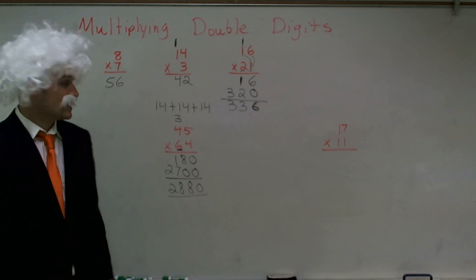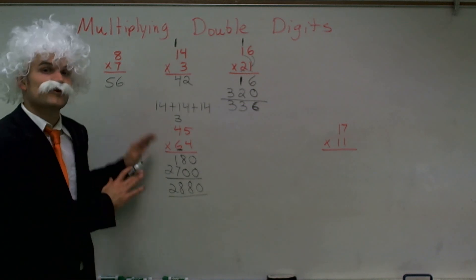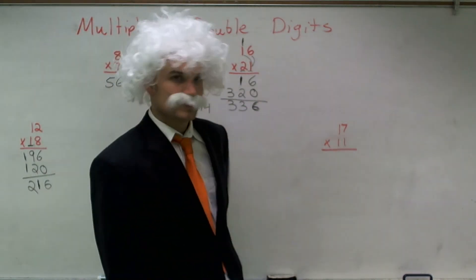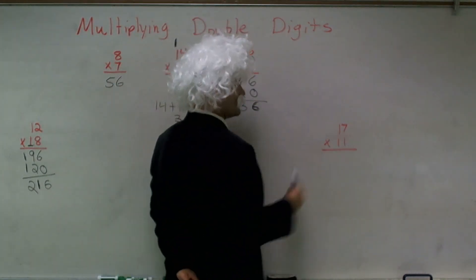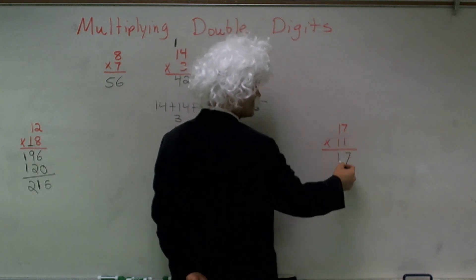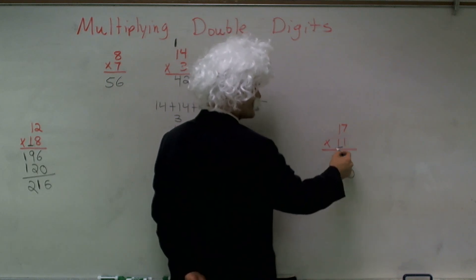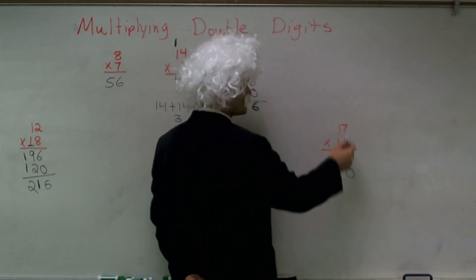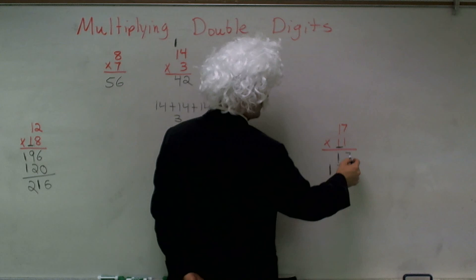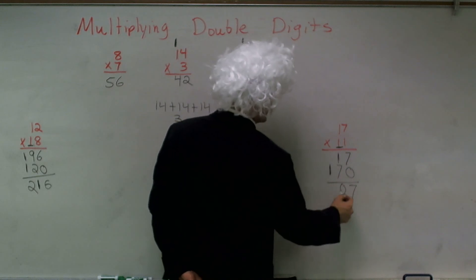I don't expect you guys to memorize that, but I do expect you guys to memorize the process so you can quickly do this on your own. Last problem: 17 times 11. 1 times 7 is 7. 1 times 1 is 1. Drop down my 0 as I move to the next point. 1 times 7 is 7. 1 times 1 is 1. So I get 7, 8, 1 — that's 187.